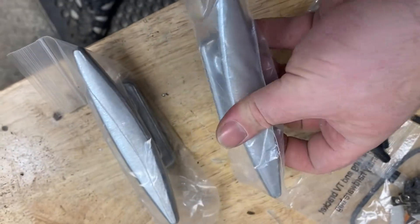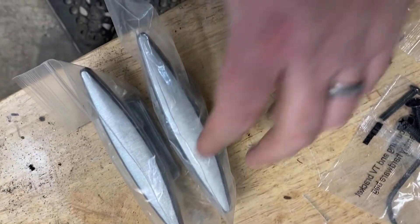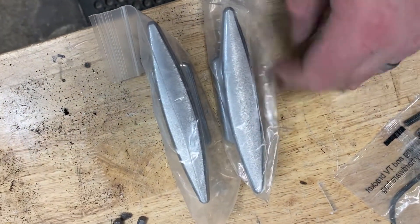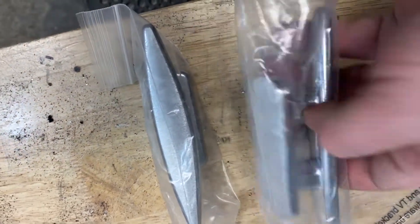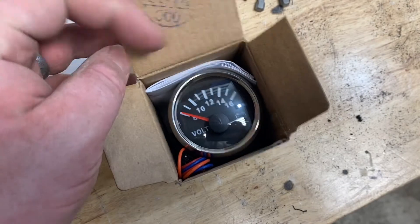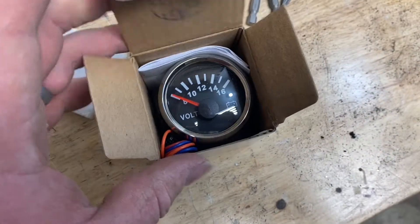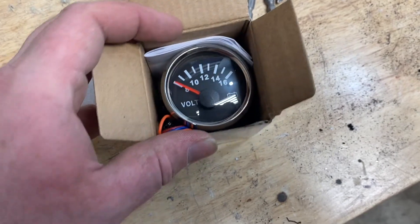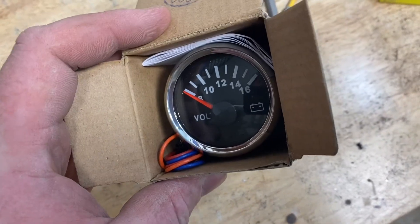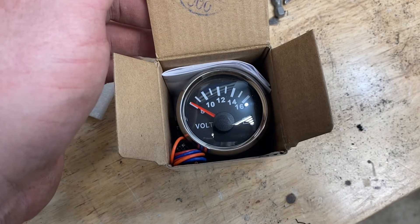I got two of these cast aluminum cleats. I'm not really sure how I feel about them — they seem kind of small. I might get some bigger ones, or use these for less critical areas of the boat for additional tie-off. I also ordered two voltmeters. Obviously if I'm running two batteries, I want to know the battery levels. A voltmeter tells you how much juice your battery's got, so if you're running low you can switch to the other battery or make sure you're charging it. I'll add links to all this stuff in the description.